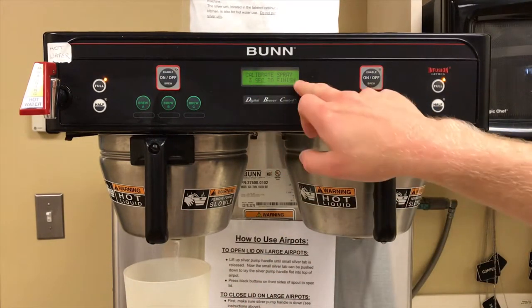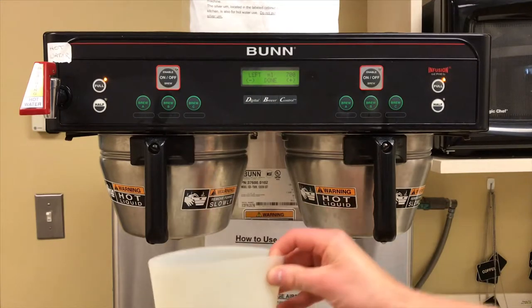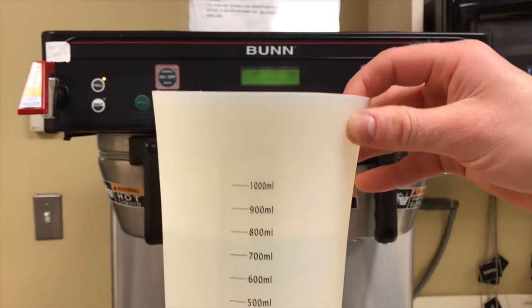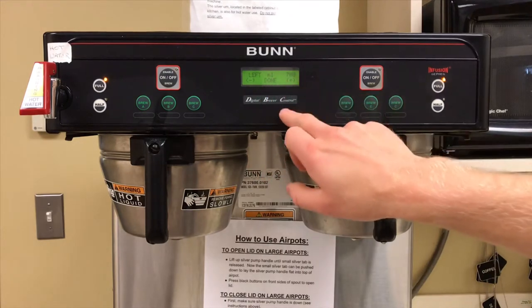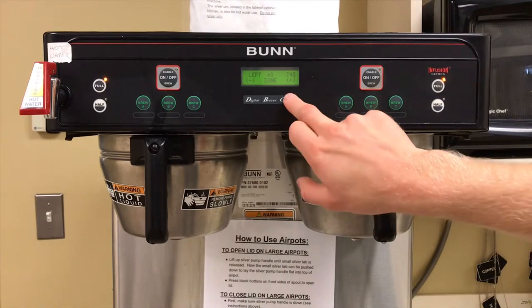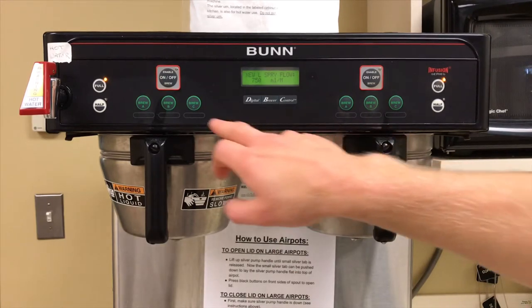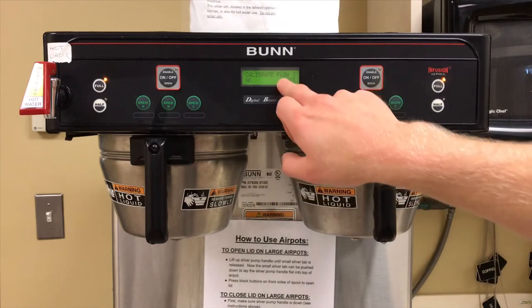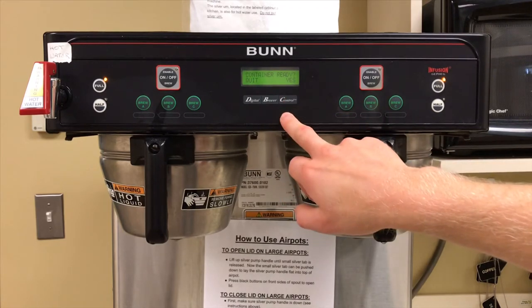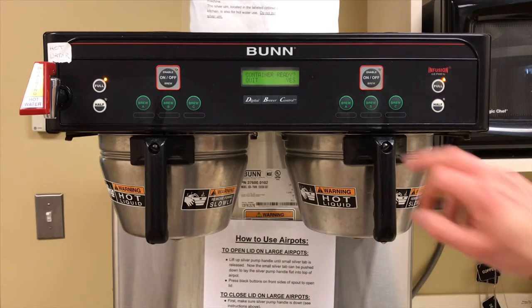Enter that number into the display. It looks like it's about 750 milliliters, so we will increase this number to 750 and hit done. The left spray flow is now calibrated. If you'd like to calibrate the right one as well, hit yes, put your graduated cylinder underneath the water flow, and select brew.